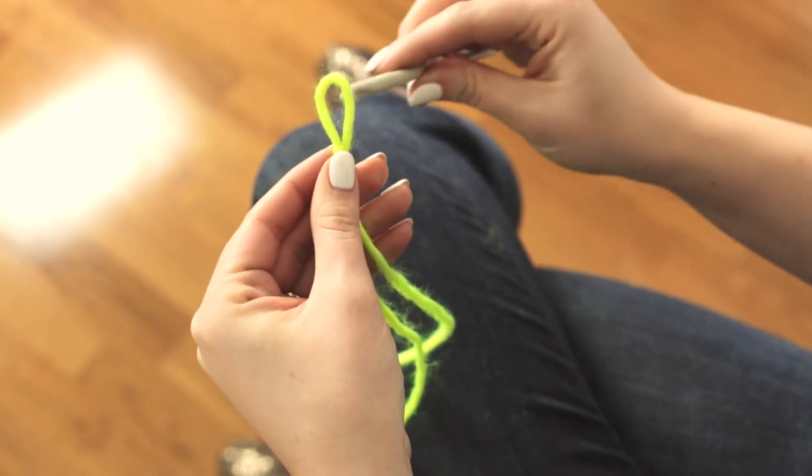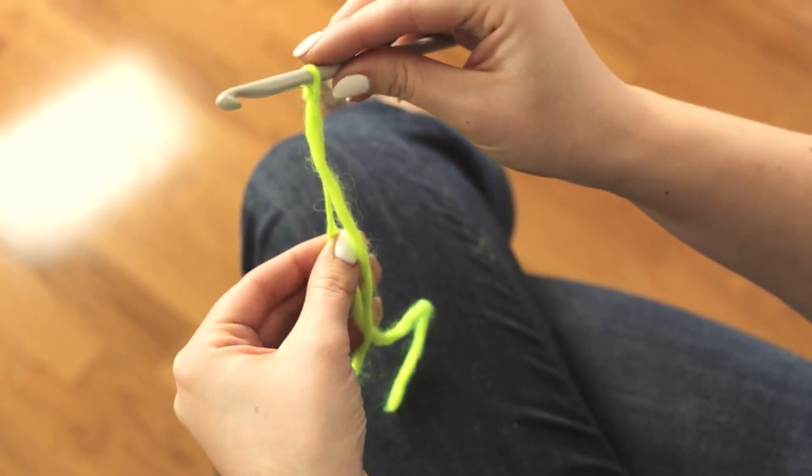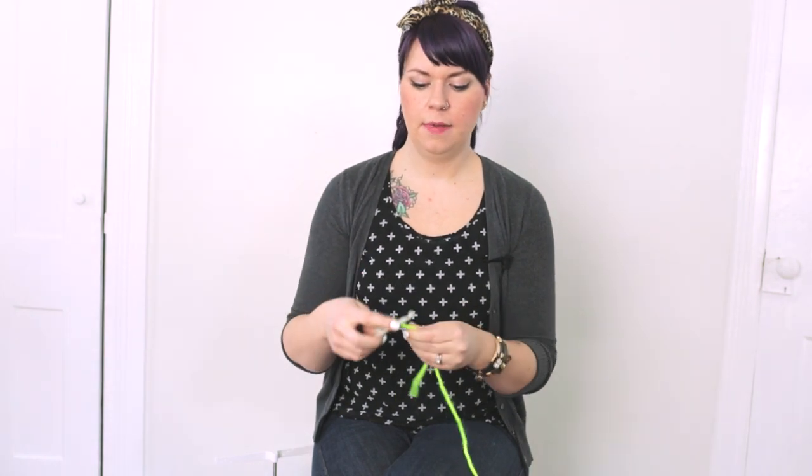Put your hook through the loop and pull tightly on the shorter strand of yarn to secure it on your hook. That is a slipknot.